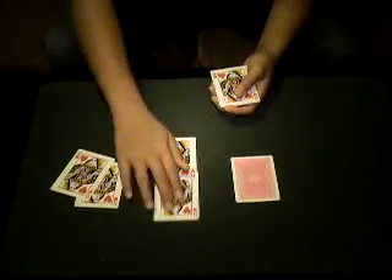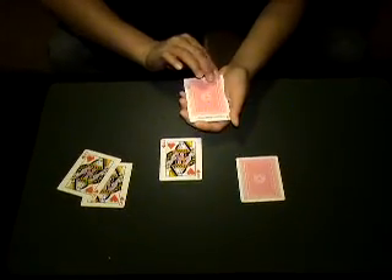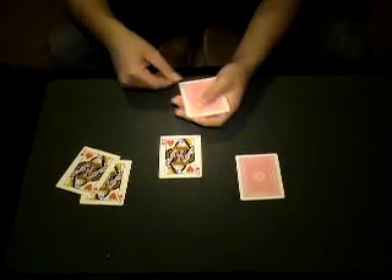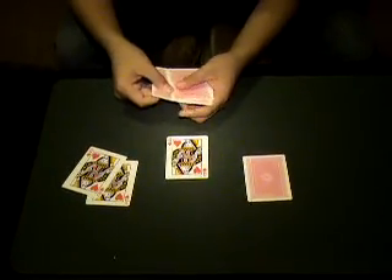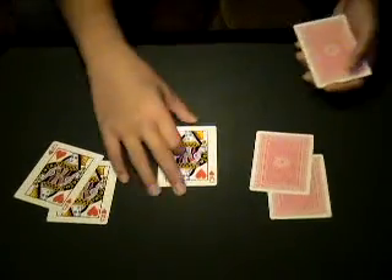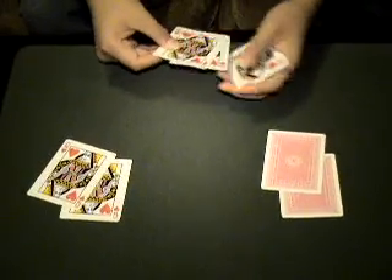I'm going to do it again. Take one of the Queens, put it face down. When one turns face down, then all of them turn face down. Watch — face up, and then all of the Queens turn face up.